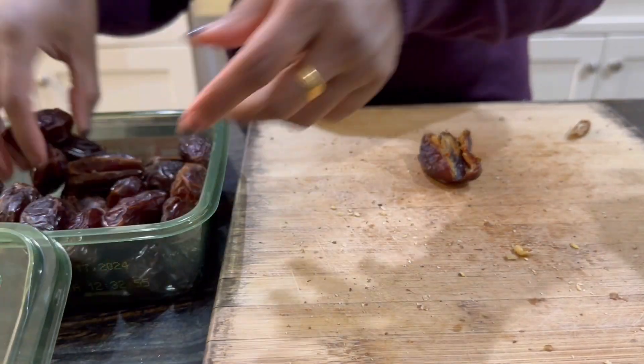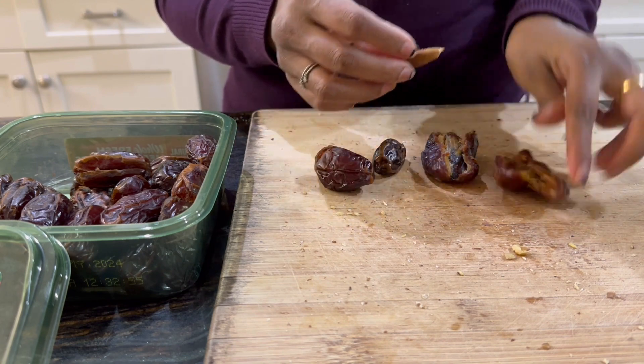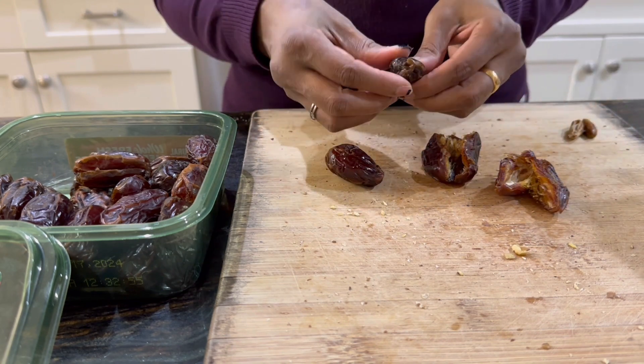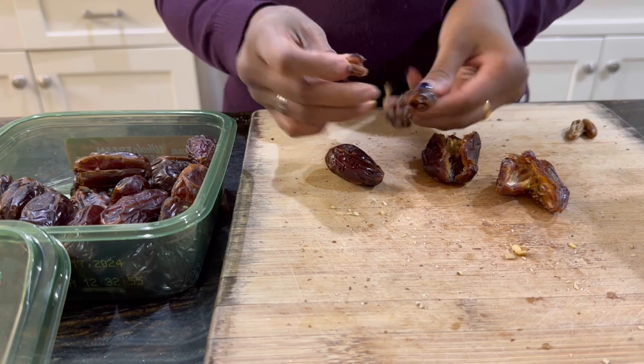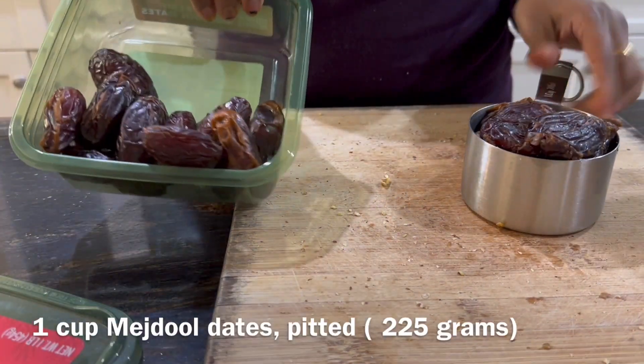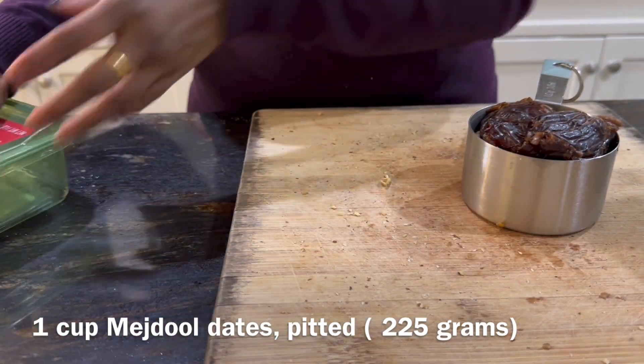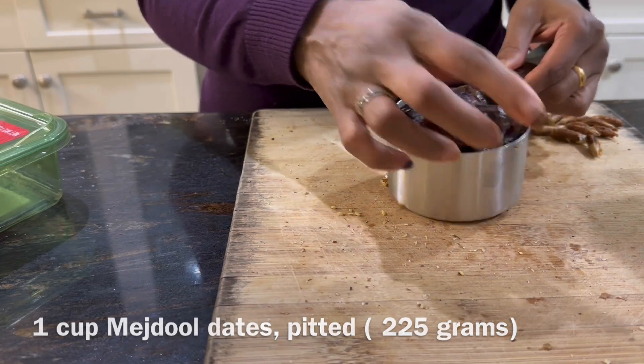The first one is a chocolate dry fruit barfi, or you can even make it as a laddu. Here I'm removing the pits from Medjool dates. Medjool dates are what I recommend because they are softer, and I have about a cup, which comes out to be about 225 grams of pitted dates.